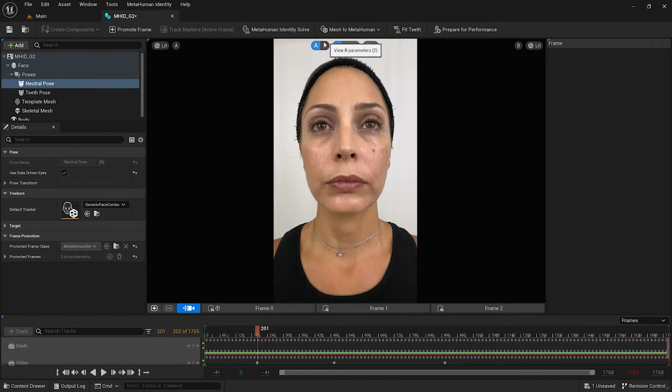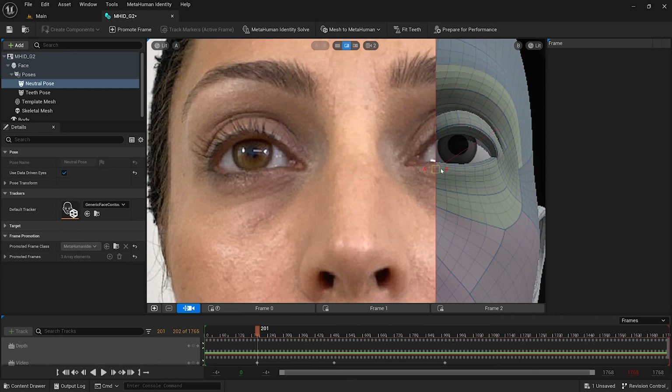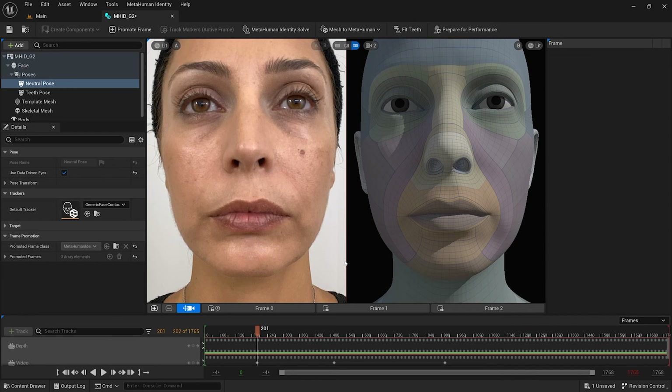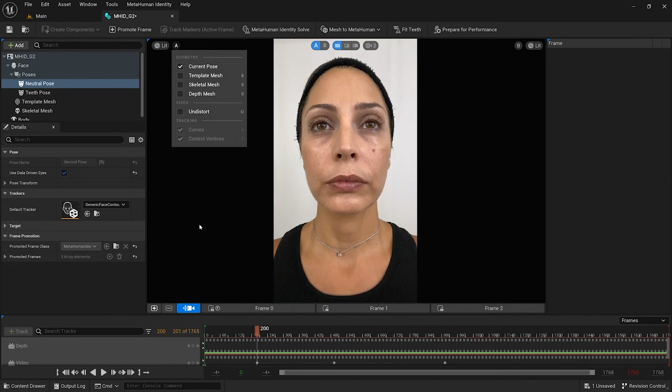To inspect the metahuman identity asset I have calibrated, I can use the various viewport modes. By selecting the single pane wipe mode, I can compare my footage as an overlay. And with the dual pane mode, I can compare the frames side by side. I can also enable depth mesh to check if any clipping was present when I captured the footage.